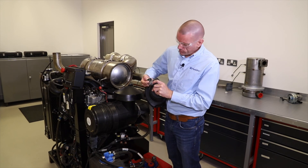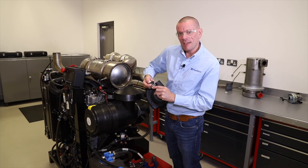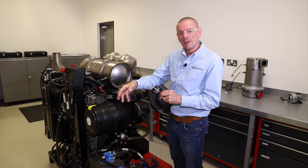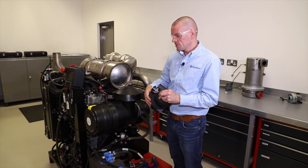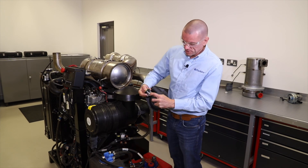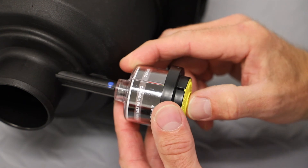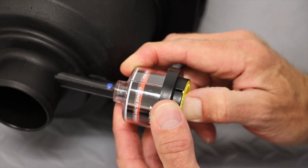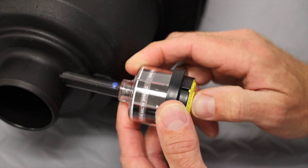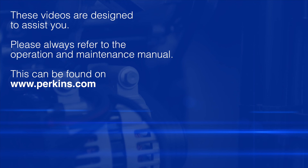So if we get to that point and look in that window and there's red showing, we probably need to check whether the air cleaner needs to be taken out, replaced, cleaned, or serviced. The daily check is really just to look for red in that window. We can also press the indicator to test that it's working — does it move freely when pressed, does red appear, and does it disappear again when released?